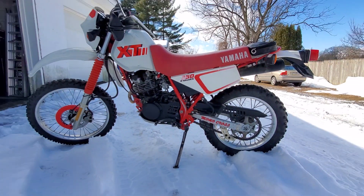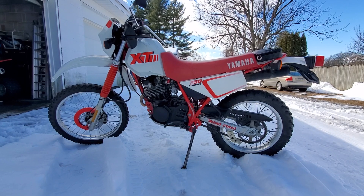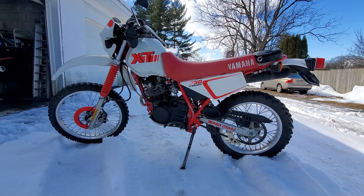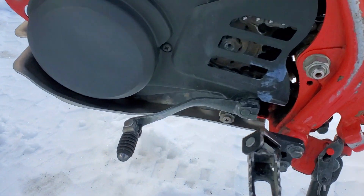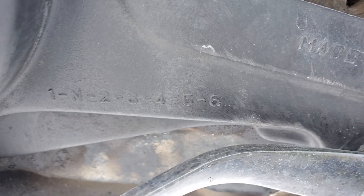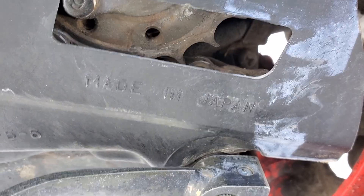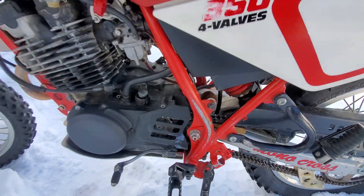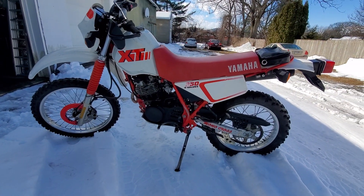...definitely a blast to ride. 350 four-cycle, twin cam, four valves, six-speed manual — one neutral, two, three, four, five, six. Made in Japan, baby! Made in Japan — all the best stuff comes from Japan. And this bike is a 1990. Don't forget to like and subscribe.